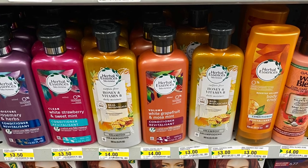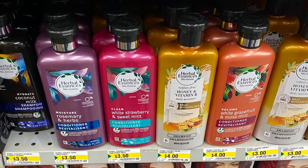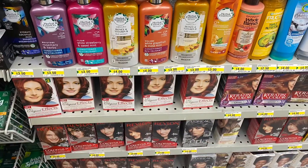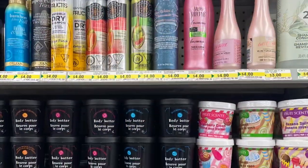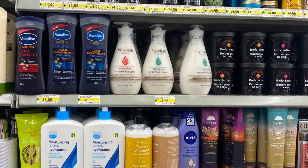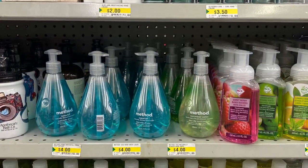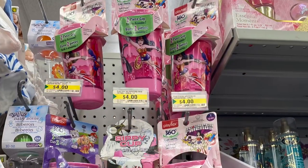And for $3.00, $3.50, $4.00, they had lots of great shampoo — lots of Herbal Essences. They had white strawberries, sweet mint, rosemary, and herbs. They even had some hair dye below. So if you're looking for shampoo or hair dye, Dollarama has lots at the moment. They even had body butter — there's some Olay, that was $4.00. There's the Live Clean body lotion, I use it all the time. Great price point at Dollarama — $4.00. Method soap, they even had some hand soap and foaming hand soap beside.